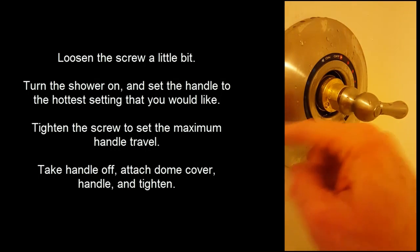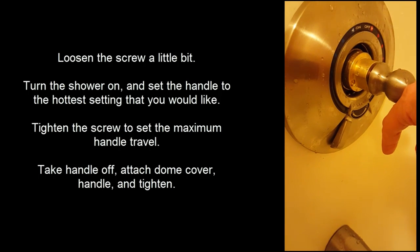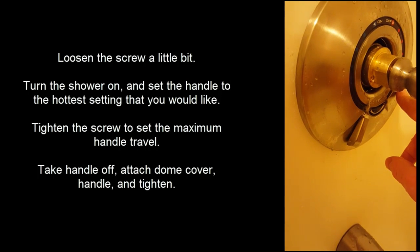So when I started, it only came out to here. Now I adjust — loosen the screw, let it rotate to here, tighten back up. If you let it go too far — loosening and then going too far — it'll be scalding.